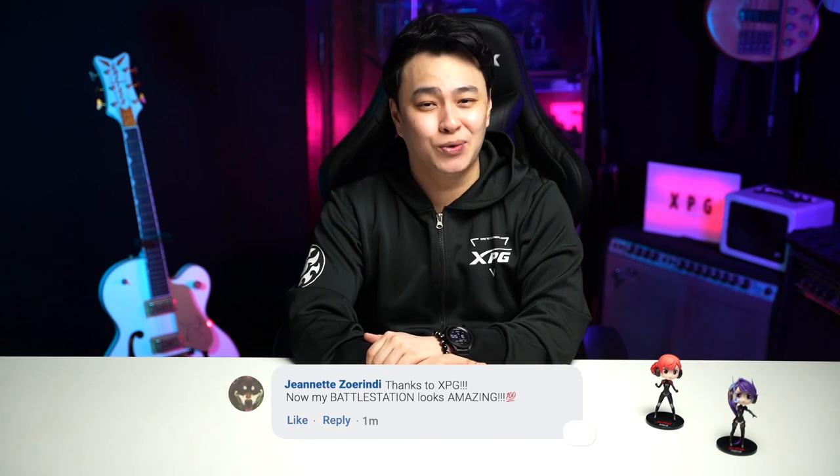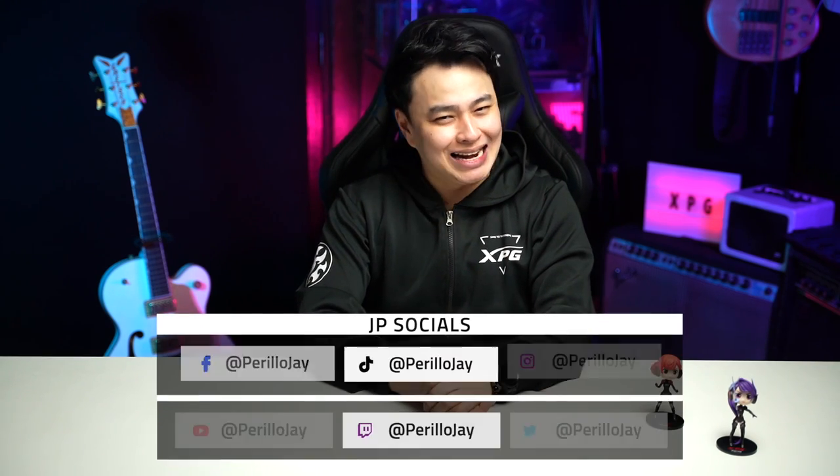Hope you guys find this video helpful. For questions, suggestions, comments — and I'd love to see a photo of your rig — don't hesitate to use the comment section or hit me up on my socials. My name is Jay, telling you to keep that smile, stay positive, and don't forget to rock on and rock hard.